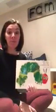Hi everybody, I just wanted to send another video. We miss you guys and we can't wait till we get back to school and we can all be around our friends again. So I just wanted to read you a nice spring book with a spring activity that you guys could do at home since we're all stuck in our houses. I'm going to read you today The Very Hungry Caterpillar, so let's get ready.